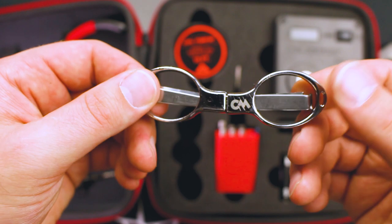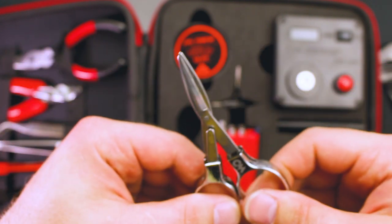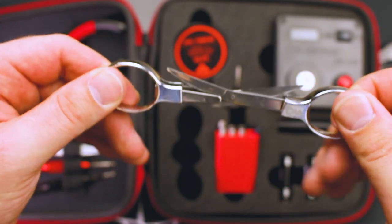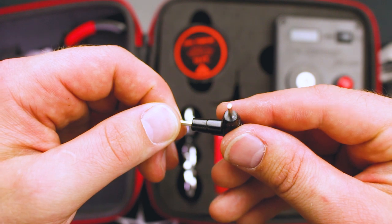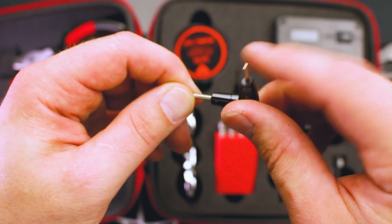Now we have the foldable pair of scissors for cutting your cotton. Because of the way these come together, I always feel like I'm going to snip my fingers off, but they do have guards in there. We also have a tri-tool with different Allen key head sizes on it — it's really handy and easier to grip as you're working.